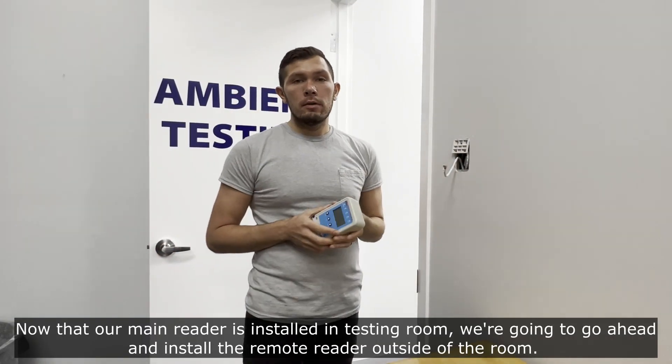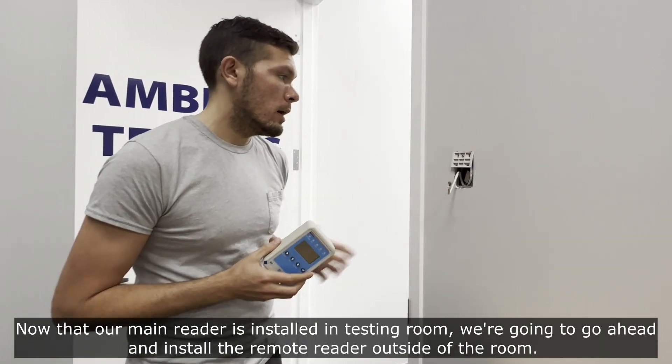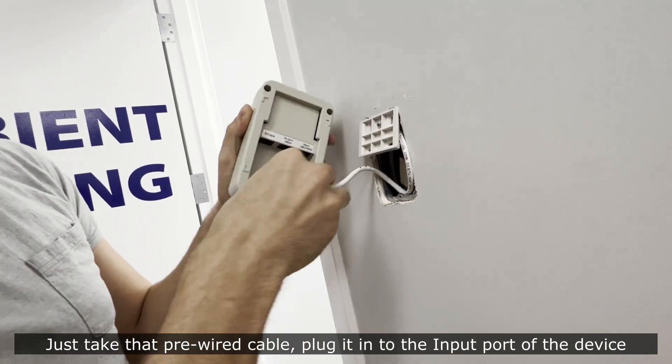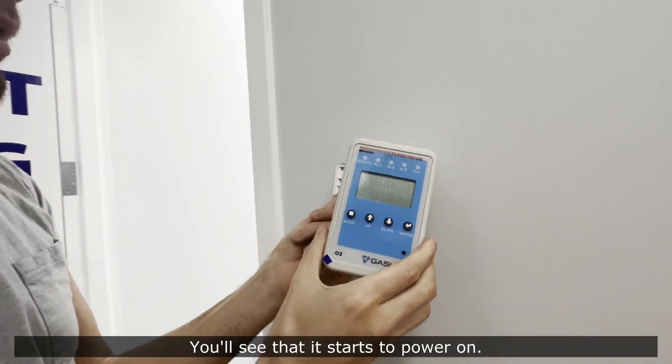Now that our main reader is installed in the testing room, we're going to go ahead and install the remote reader outside of the room. Just take that pre-wired cable, put it into the input port of the device, and you'll see that it starts to power on.